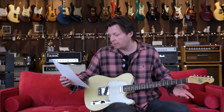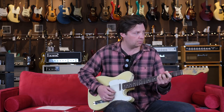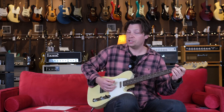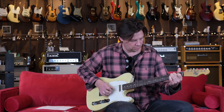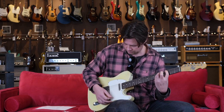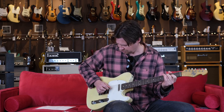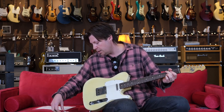Weighs 6.6 pounds one ounce. Here we are: neck pickup, kind of clean. This is position two. Bridge pickup. Bridge pickup with some gain courtesy of the Vimmeram Shanks ODS-1.